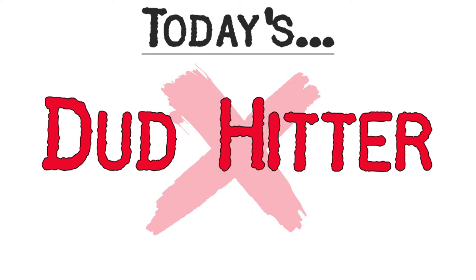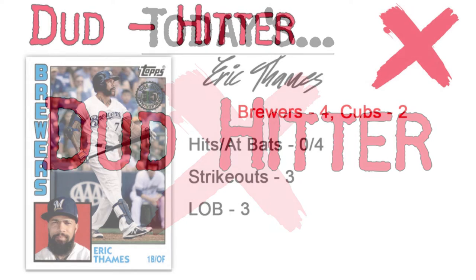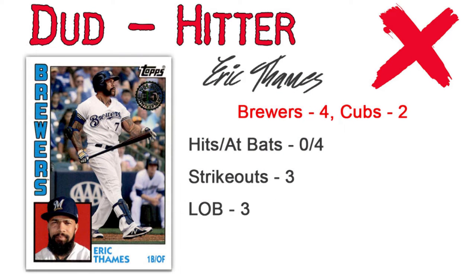The dud batter could go a couple different ways. Jorge Soler and Eric Thames both went 0 for 4 with 3 strikeouts each. But I'm going to go with Thames solely because his strikeouts came in very clutch moments - he stranded 3 runners on base each time. When Soler came to the plate the bases were empty, so his strikeouts were important but not as meaningful as Thames's.